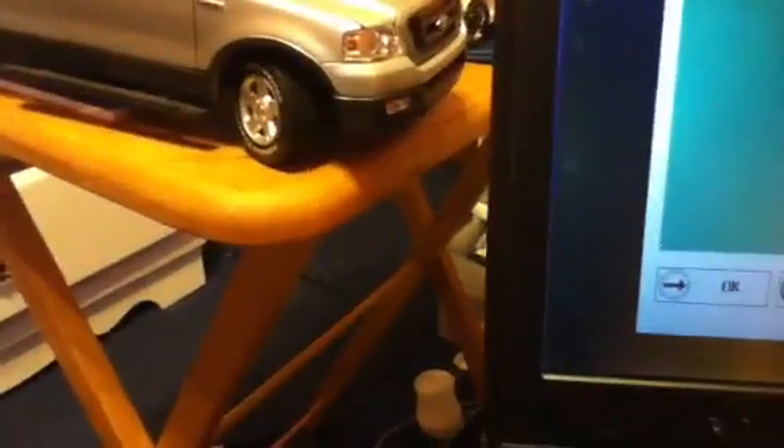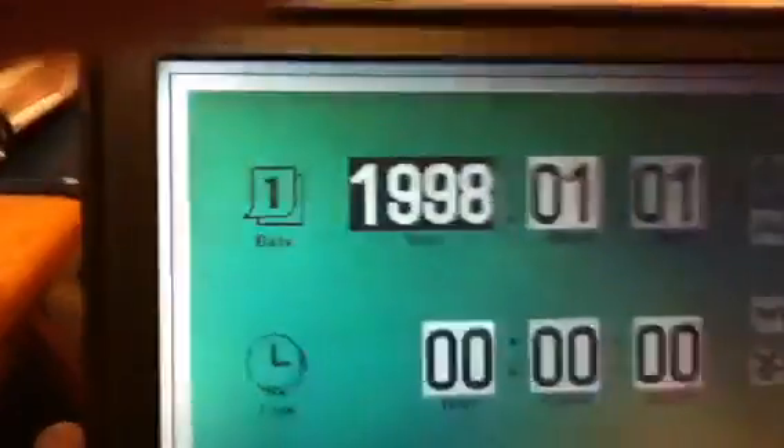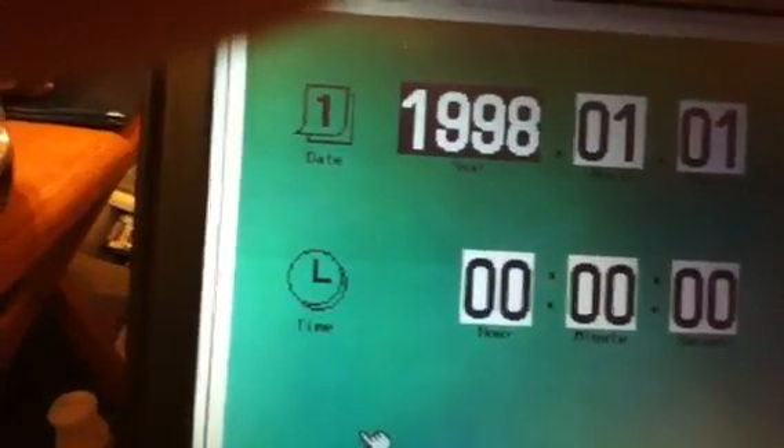Starting up the old IBM ThinkPad. Error. Huh, 1998. I'll just leave it like that. Got the WiFi card in it. Got it plugged in. Don't know what that means. Just hit enter. Let's see — XP or just Windows? Let's go with XP.